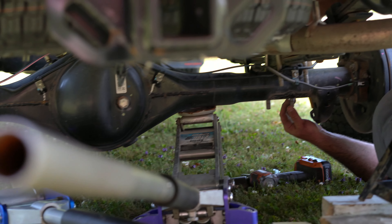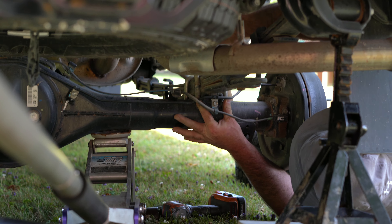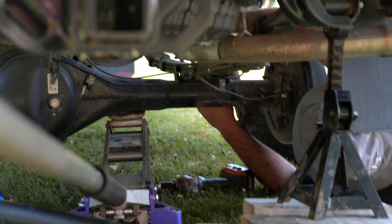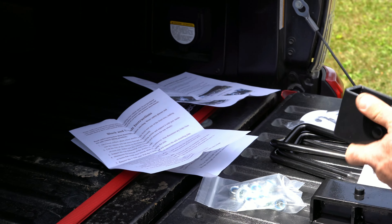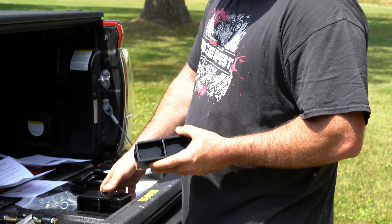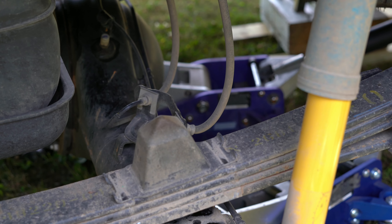The truck is jacked up, wheels are off in the back. We've got the shock undone and we're taking the leaf packs off the axle so we can fit the block underneath there. The kit came with pretty good directions, including pictures of the actual truck showing how to do it. Right now we're making sure the low end of the block goes towards the front to maintain pinion angle.